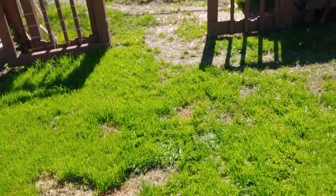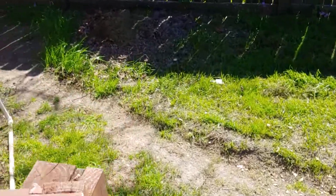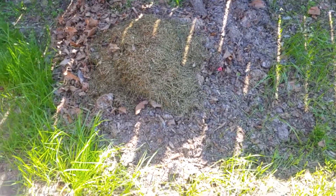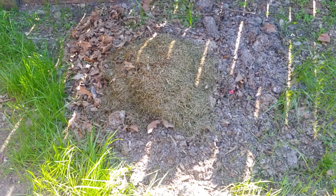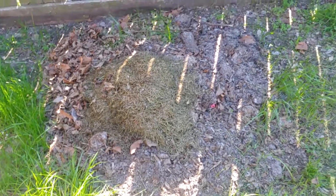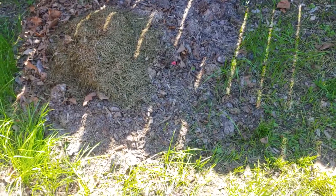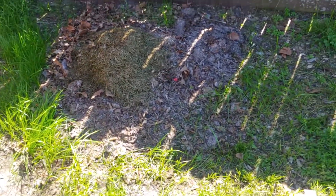Our next compost pile — I had this back here in Sophia's area. I'm just trying one that's on the ground. All this is, is when I cut the grass I'll bag it every now and then, and I put leaves. If I get a busted bag of soil, compost, or manure I'll put that back here as well. I need to turn this over also.